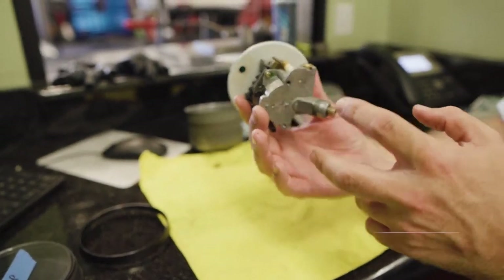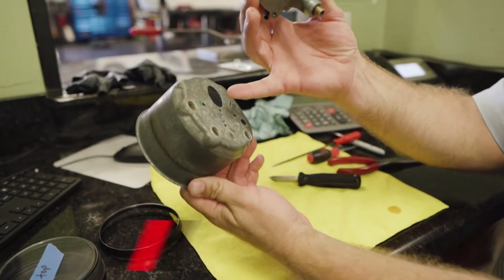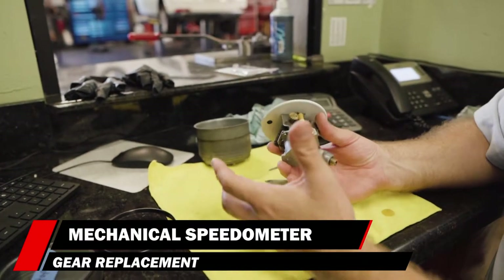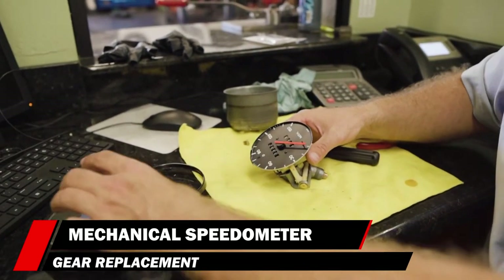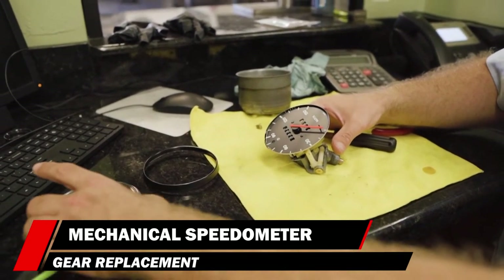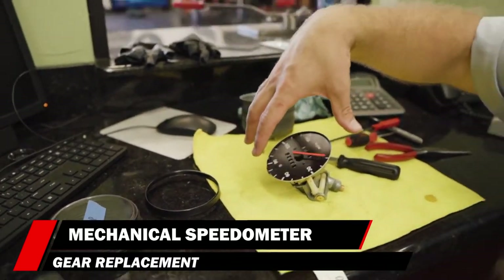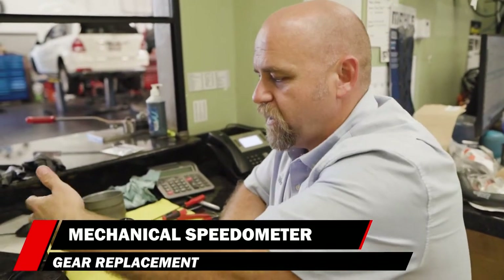Once you remove the two screws on the back — right here and here — the entire unit comes out. I'm not showing you this because I already took it apart. I already moved the front bezel, the plastic lens, all the rest of it. This is all the same as my other video on speedometers — the 80s speedometer we took apart. It's all the same stuff.